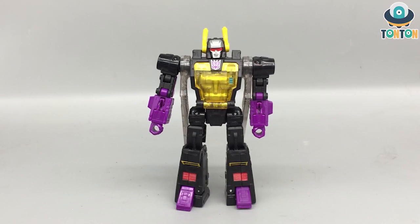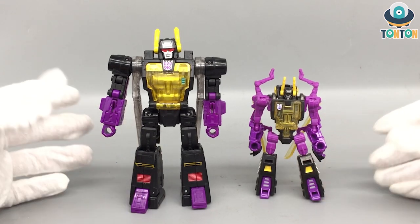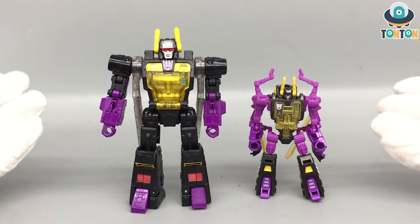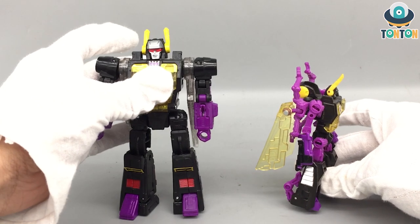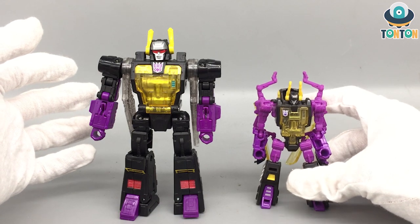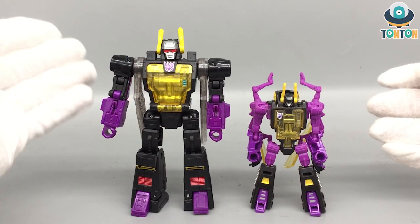Now for some comparison — here we have the Legacy Kickback next to the Titan Returns Legend Kickback. Since the Titan Returns version is a legend class they are obviously different in scale. The Titan Returns version does have a lot more cables than the Legacy version, but in the robot mode here I think the Legacy version does a better job. But we have to judge a transformer on the overall experience.